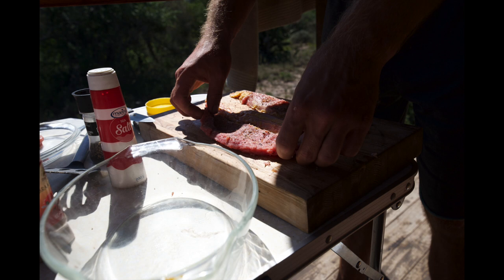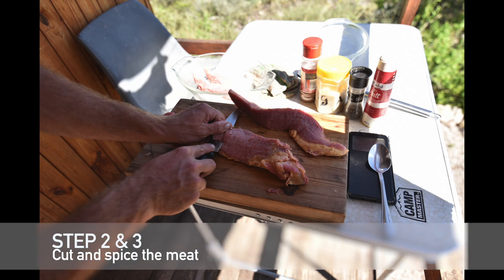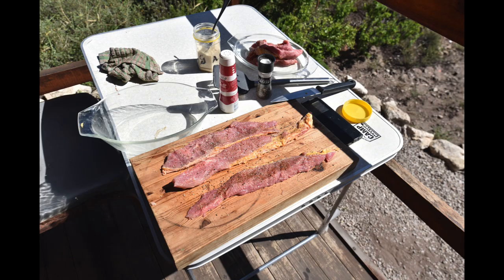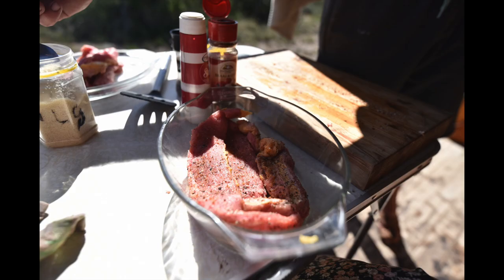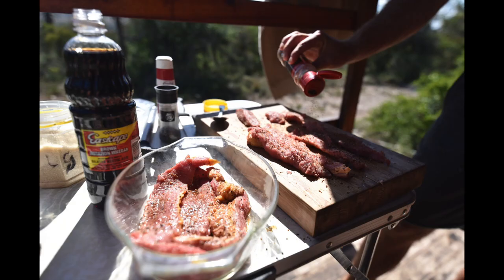We will start by cutting the meat. We want thick pieces, two to three centimeters thick, and we'll cut along the grain. Then we will start spicing. We will use salt to preserve the meat — not too much though — then brown sugar, brown vinegar, dried herbs, coriander seeds, and pepper.